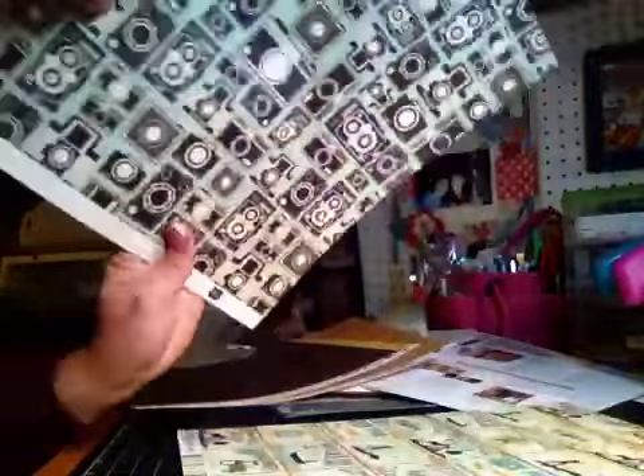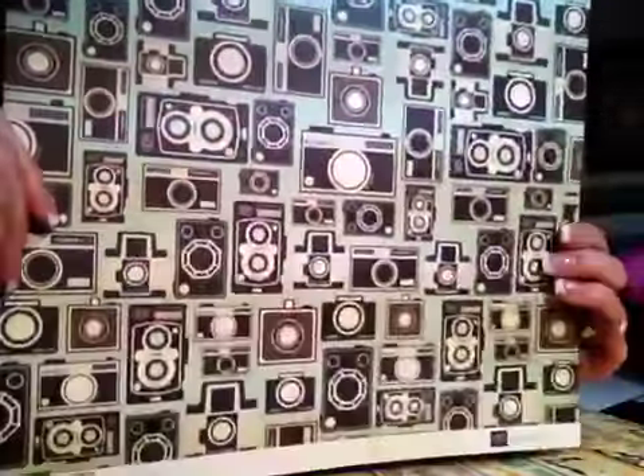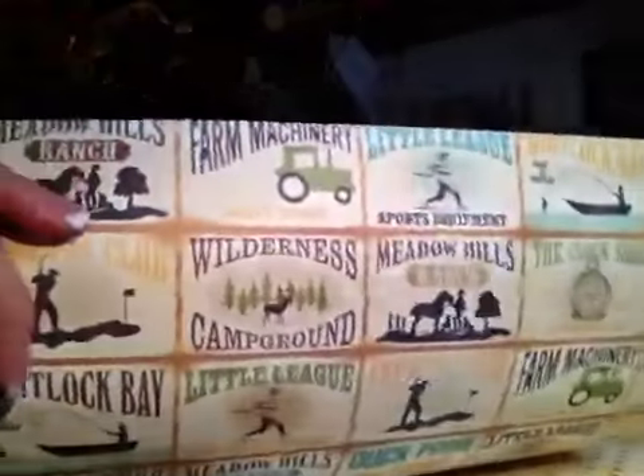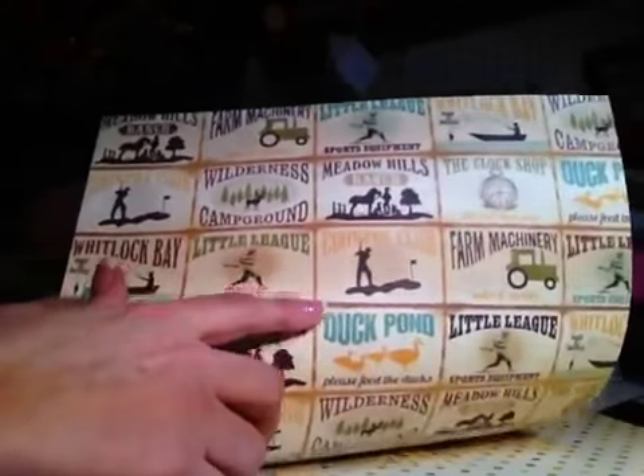Some of them look kind of like little flash cards, and the back side has a really pretty brown pattern. This one has one of the cameras, which I love this paper — I happen to have a couple old cameras here in my scrap room. The other side has a really neat ledger. This one's really cute: ranch, golf, little league.